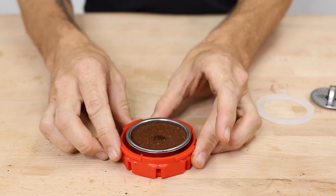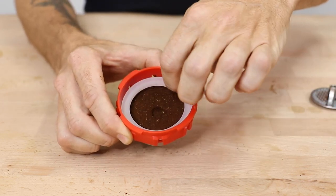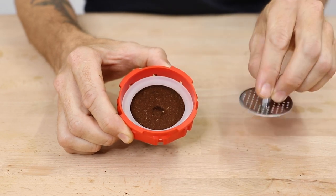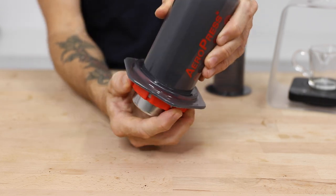Once you have prepared the filter basket, place this within the filter holder, adding the pressure seal on top, and then gently place the dispersion screen on top of the ground coffee before screwing the whole cap onto the base of the Aeropress.